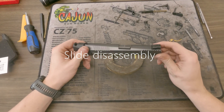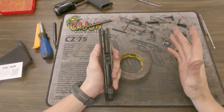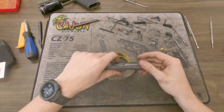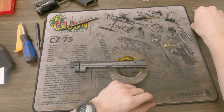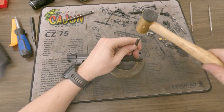Now it's going to be time to disassemble the slide. I'm only going to disassemble it to the furthest extent you would need for installation of a pro package, or for general maintenance — if you really wanted to make sure your gun is all nice and clean, or if you jumped in a lake with it and needed to get all the water out.